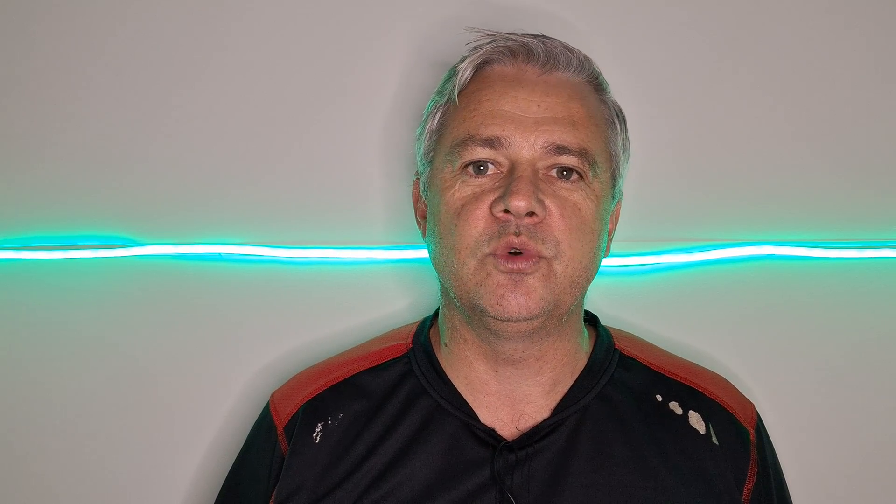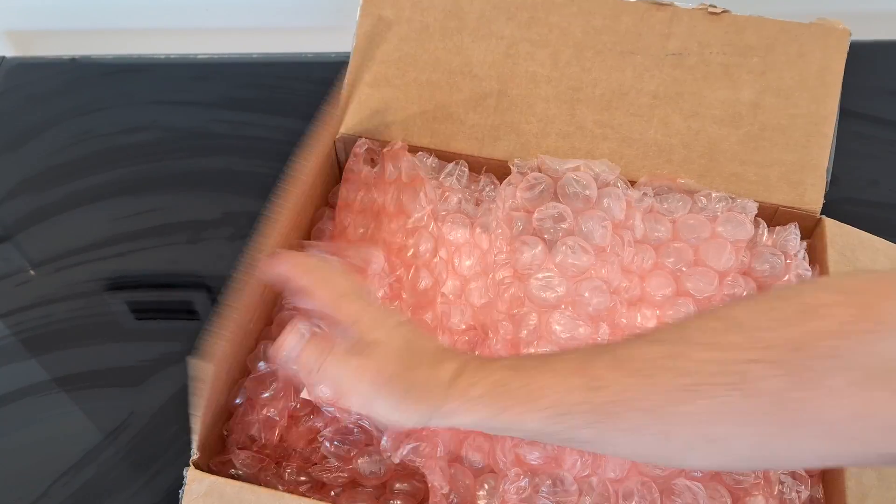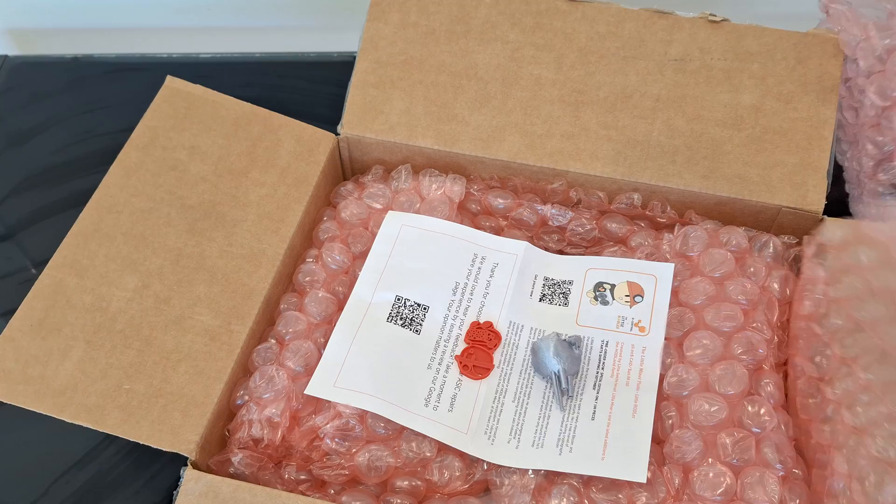I had an S19 hashboard die with the dreaded 0A6 detected warning. I sent it off to Decentral in Canada to get it repaired. This is the repaired hashboard I just got back from Decentral in Canada. Let's have a look at it.